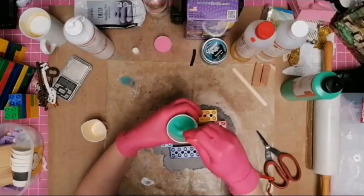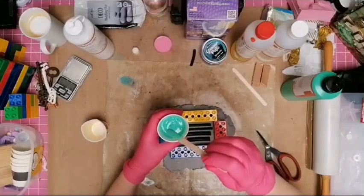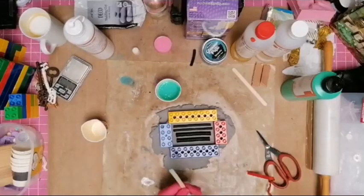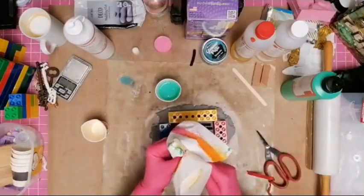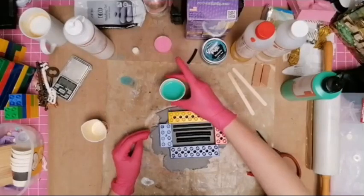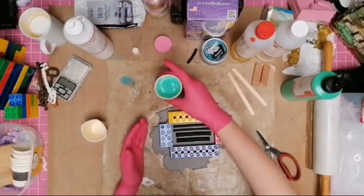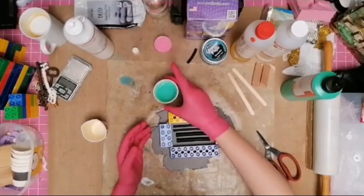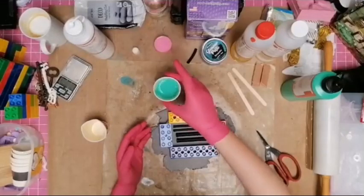I just love the name Troll Factory — especially as online you have those awful trolls that always have something to say. Now that it's mixed, I like to tap it to get rid of all the air bubbles. I'm going to grab some paper towel to clean off the outside of the cup. I tap it like this to get all the bubbles to rise to the top in the jar.